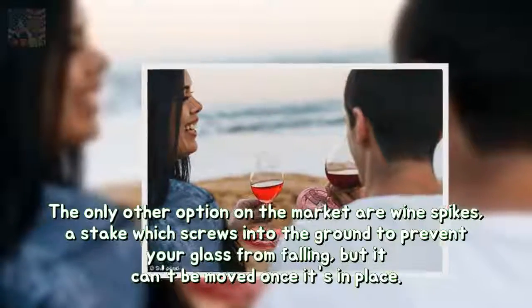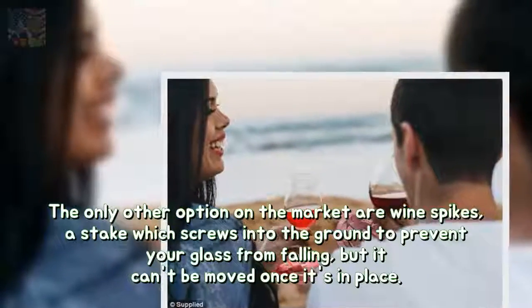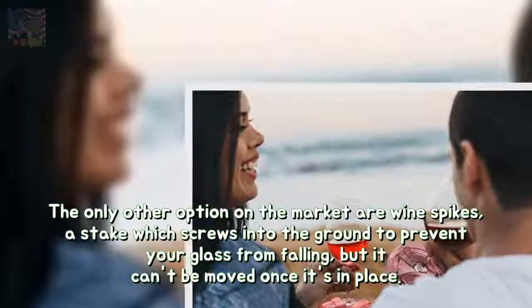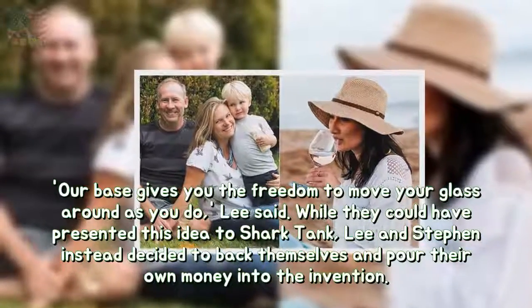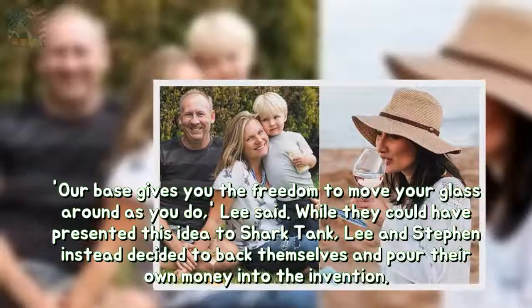The only other option on the market are wine spikes — a stake which screws into the ground to prevent your glass from falling — but it can't be moved once it's in place. "Our base gives you the freedom to move your glass around as you do," Lee said.